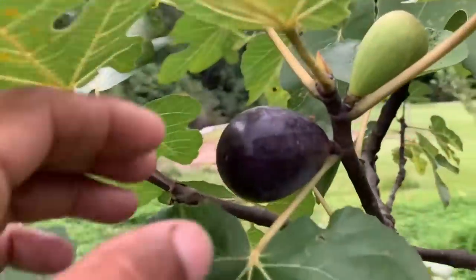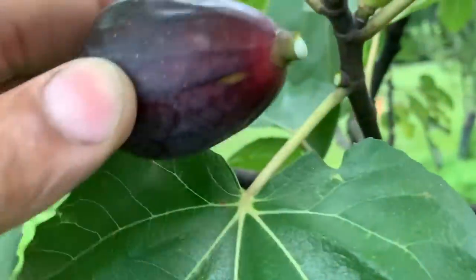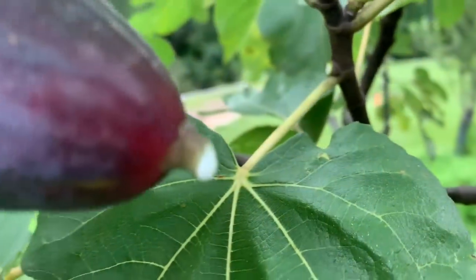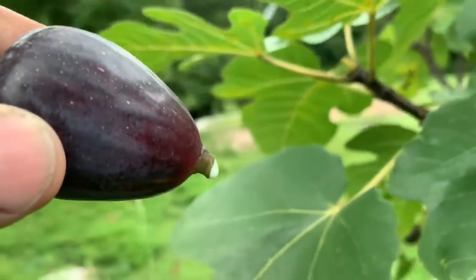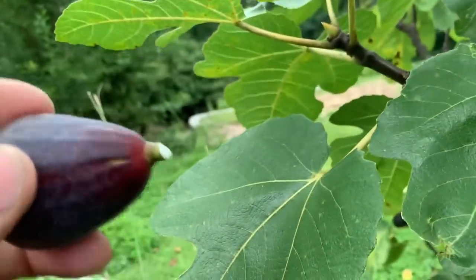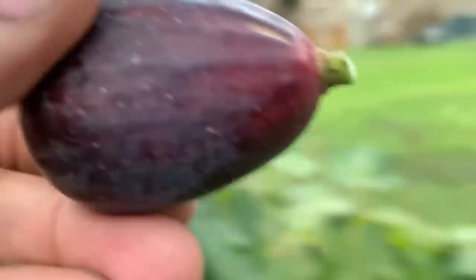Right out the gate — see this one? He's not quite ready. When I snap him, see that? We're getting latex coming off of that. Normally you would be like, oh I picked it too early. Don't eat this yet. You let the latex drain off and then you put this to the side.